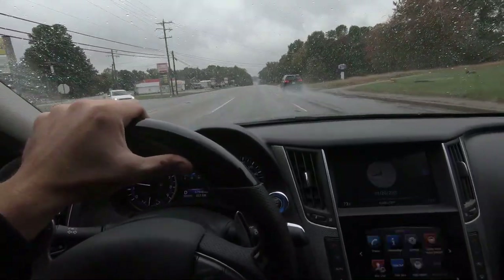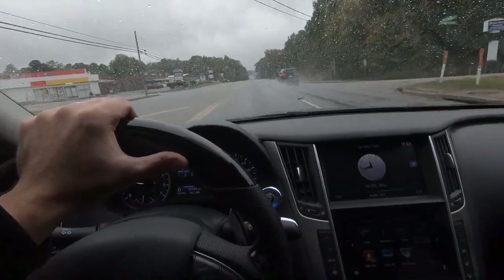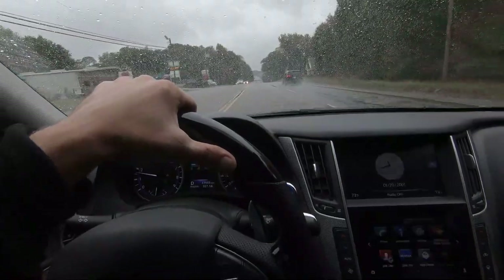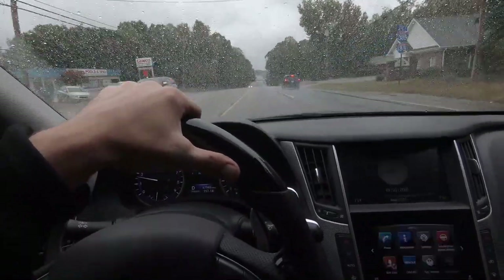It's a Jeep Wrangler and I love it. But you get in a car like this after driving that Wrangler for a week and it's like, damn, this thing is quiet, comfortable, smooth. It's awesome.